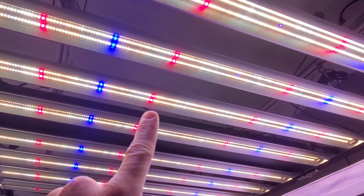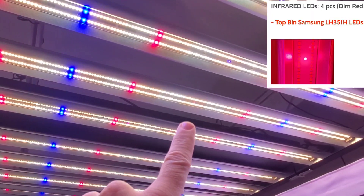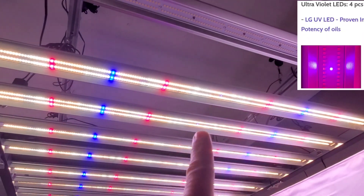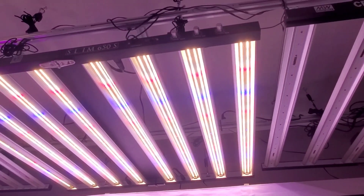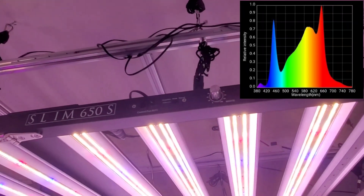These are both 3.0 micromoles per joule above, and we also have Samsung infrareds and ultraviolet LEDs. That's a big difference — the ultraviolet gives you a fuller spectrum and more precise control because you have your three dimmers.